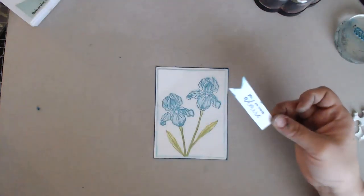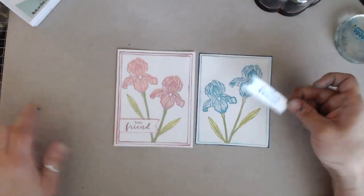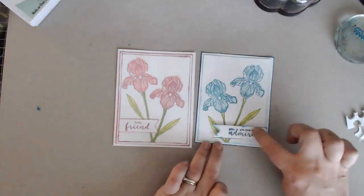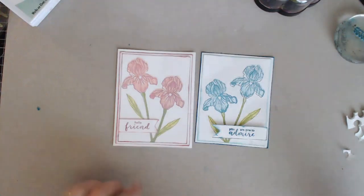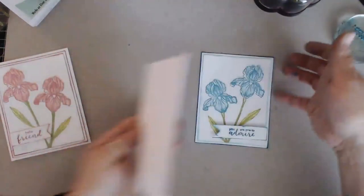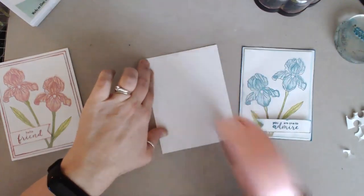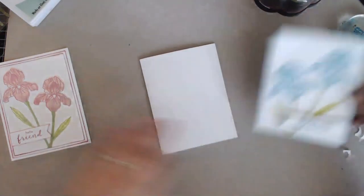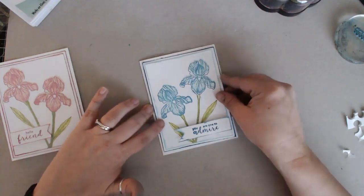Looking at the original card, I had the larger flower on the left - now I've mirror imaged it with the larger flower on the right. I'm popping up the little banner - you don't have to do that, you could totally leave it flat. I also made this one a little bit bigger. In this stamp set there are three different sentiments: 'hello friend,' 'you are one to admire,' and one more - they all work. It's just a matter of placing it on your card and that's as simple as it gets.